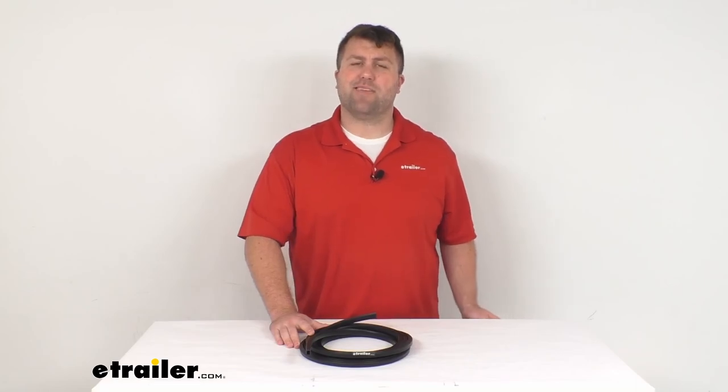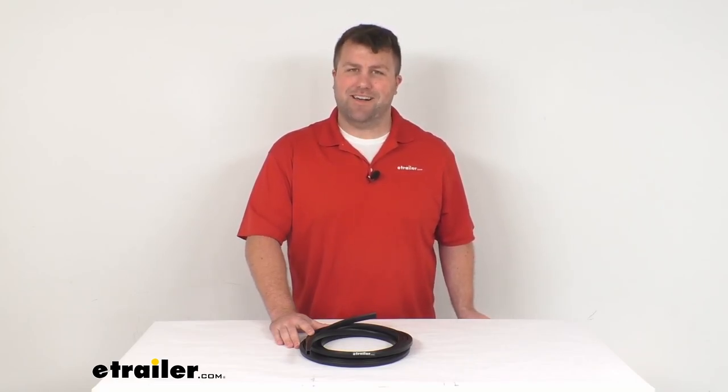So that's going to complete our look for today. Again, I'm Michael with eTrailer.com. Thanks for watching.